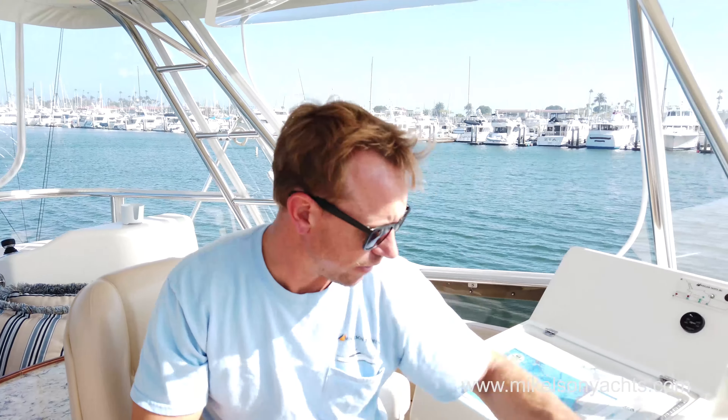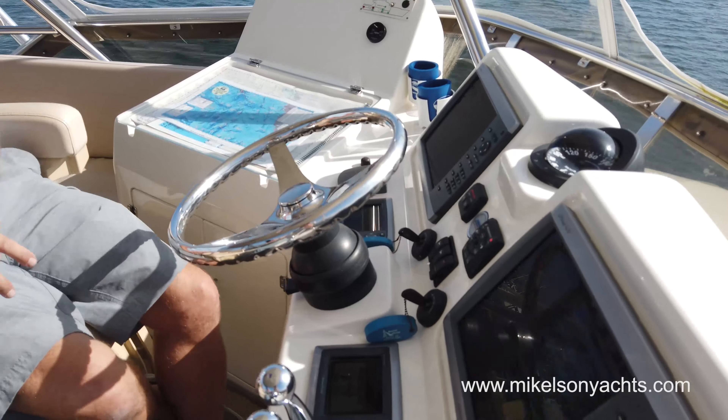One of the cool things we can demonstrate is Skyhook. This is a Zeus boat, so I'll stop the boat now and put the Skyhook on. Even though it's just my cameraman Sam and I on board, the boat will hold its position and heading, so we can walk around without worrying about running into anything. It's anchorless anchoring.